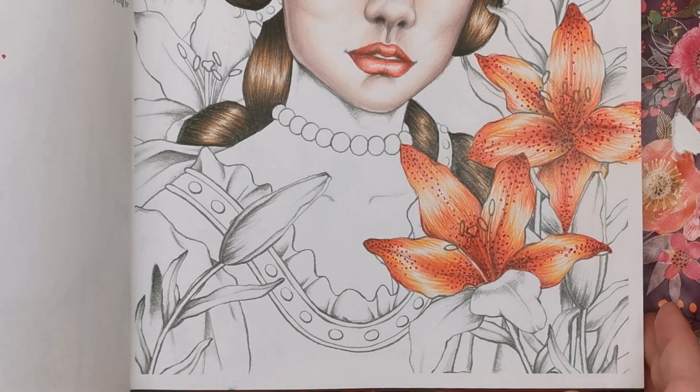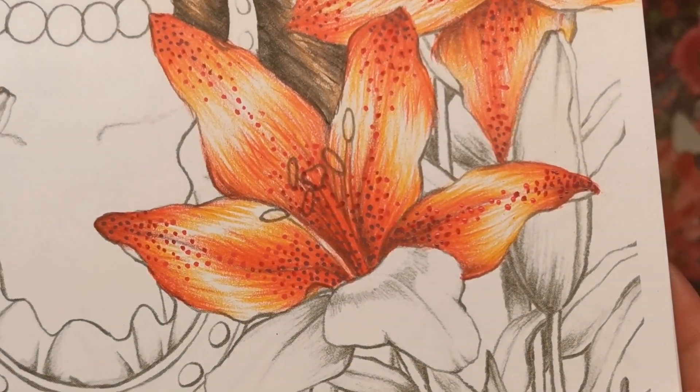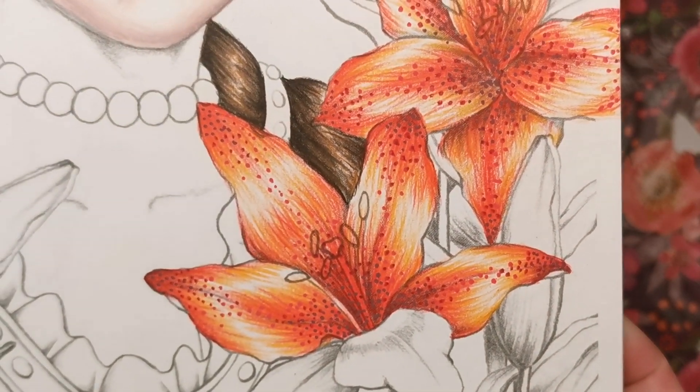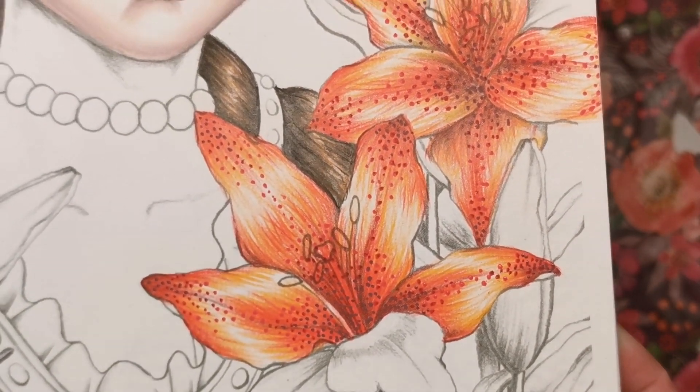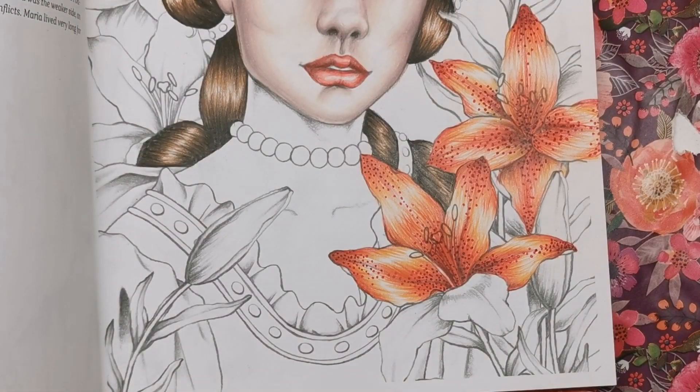Keep adding dots until you're happy that it gets lighter towards the center. That is it — it's super simple. That's basically how I've done all of these petals on the lilies. Some people might say it looks a little rough; you might want to smooth it out, but I really like the shine and the texture on it.